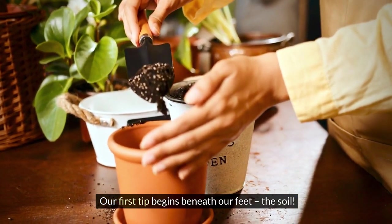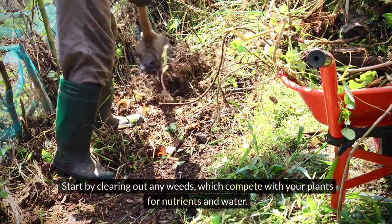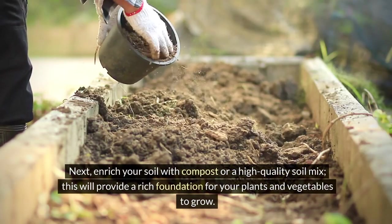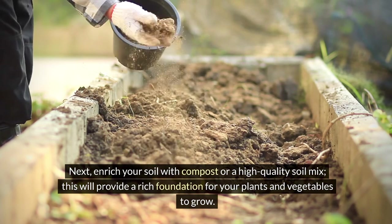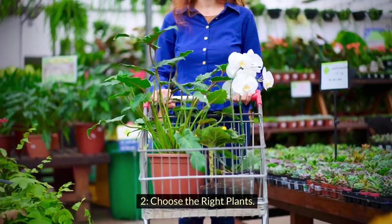Tip one: start with the soil. Our first tip begins beneath our feet. Spring is the perfect time to prepare your soil. Start by clearing out any weeds, which compete with your plants for nutrients and water. Next, enrich your soil with compost or a high-quality soil mix — this will provide a rich foundation for your plants and vegetables to grow.